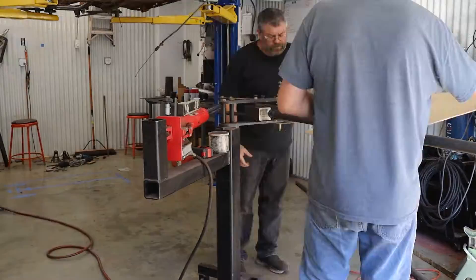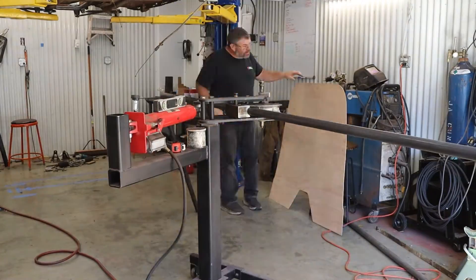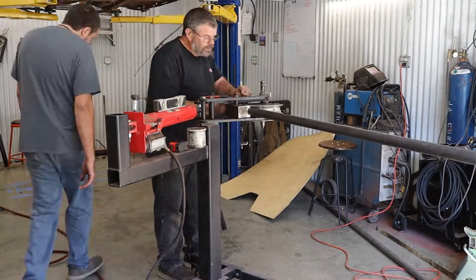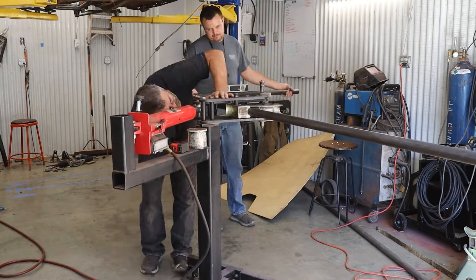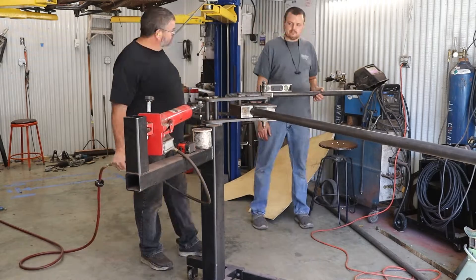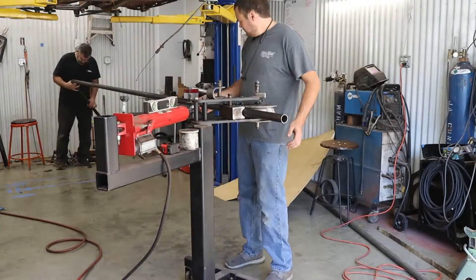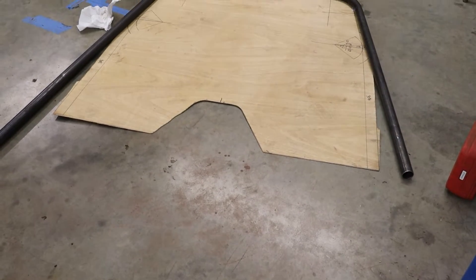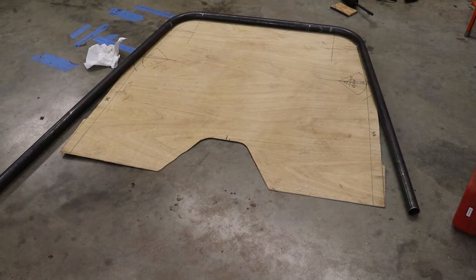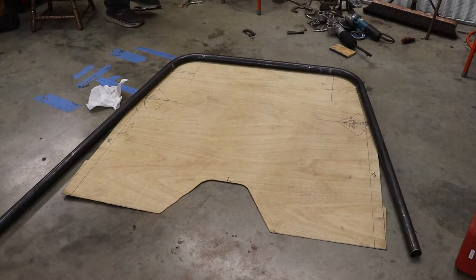It is important to note that you will almost always have to over-bend the material to get the desired bend angle. Depending on what material you use, it will have more or less spring back, as it's called, and unfortunately you just have to figure this out with trial and error. There was a bit more spring back than I thought there would be, but we'll make up for that shortly.